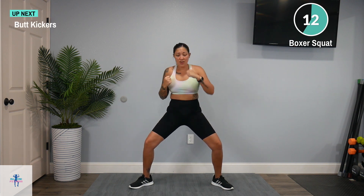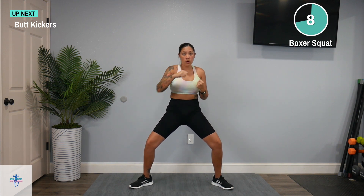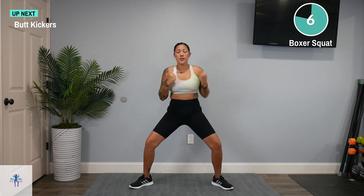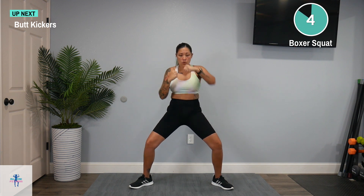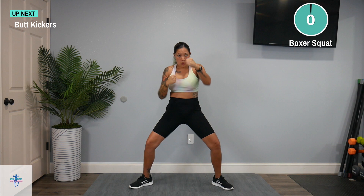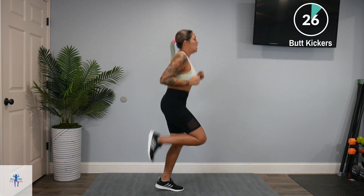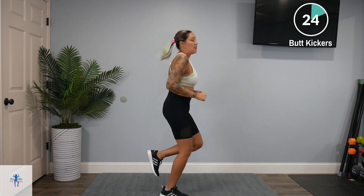Next up, we have a butt kicker. Keep this close to the butt. Any low impact is fine.